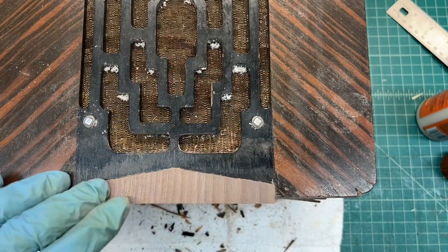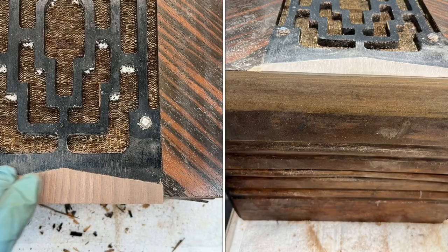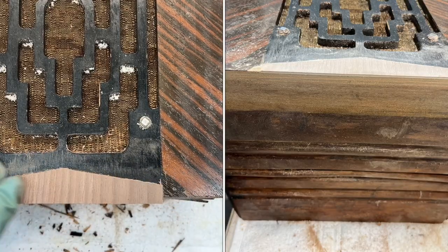Just like the substrate, you can see the height of the veneer is a little on the high side. Again, once this dries, I'll go back and sand it off with coarse paper.